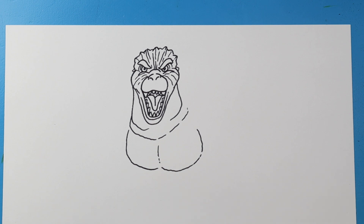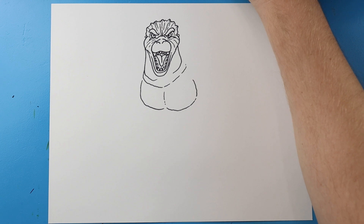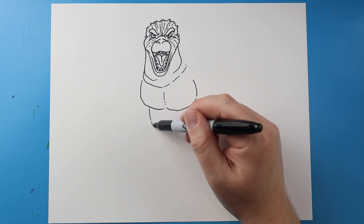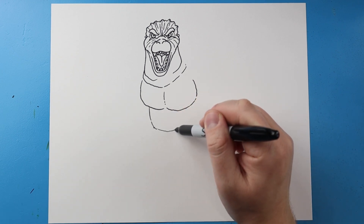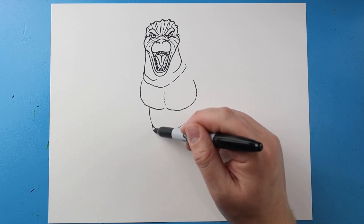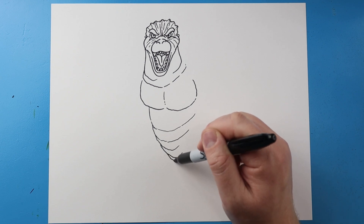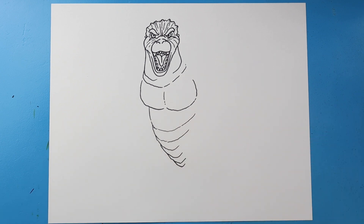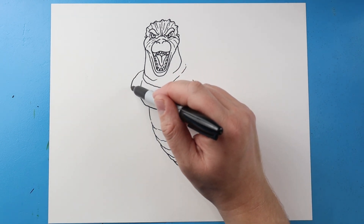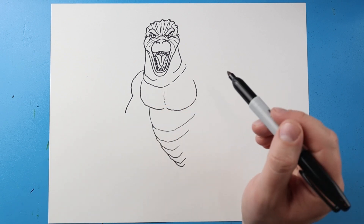Now I'm going to zoom this out and start working on the body. After we have the chest drawn, let's draw a little line that comes down here, bring it around and up just to show where the torso is. Next I'll make some more of these broken lines that come down and get a little bit smaller as they go. Then out here let's make a bumpy curved line to start off the shoulder, a little line that comes down, and then a line that goes out for the arm.